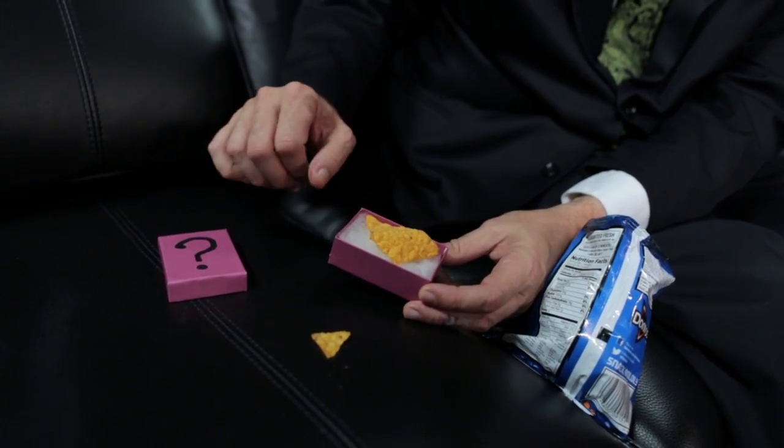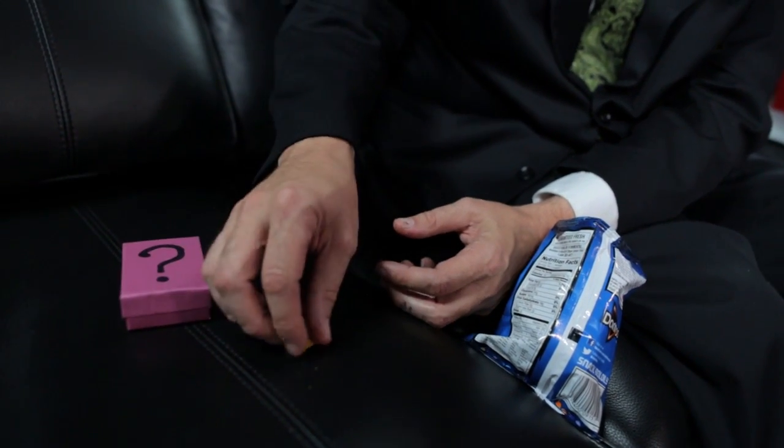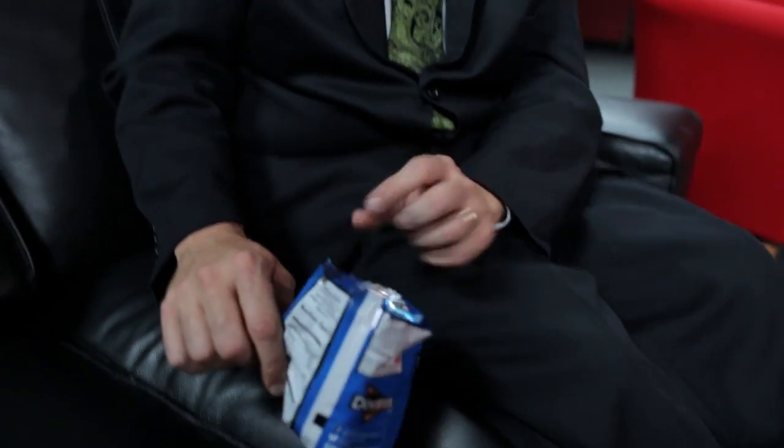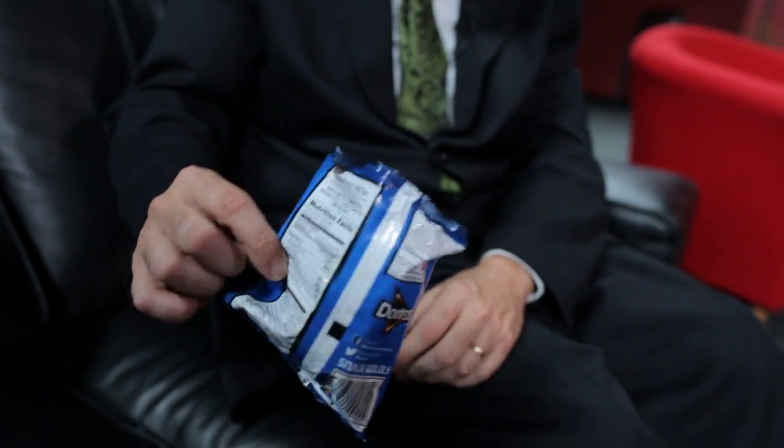This goes inside the box here, and this piece, which was snapped off that piece, goes in the Marlowe urdinase chip piece finger palm. It works better with pretzels — they're a bit more uniform.